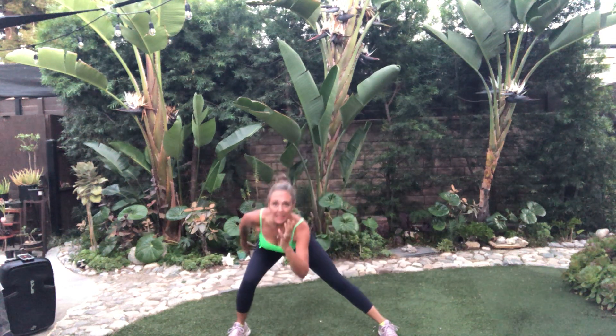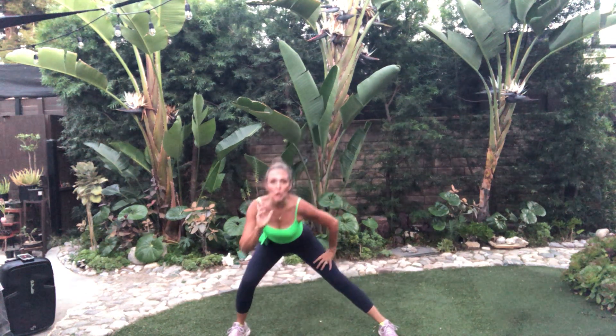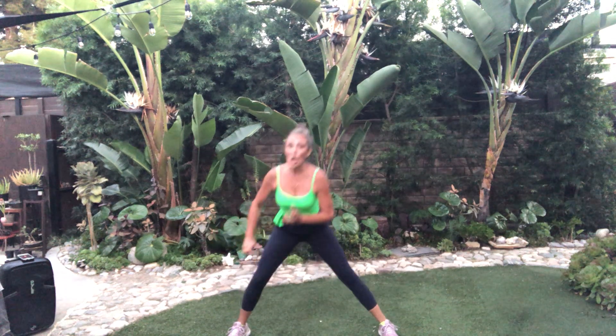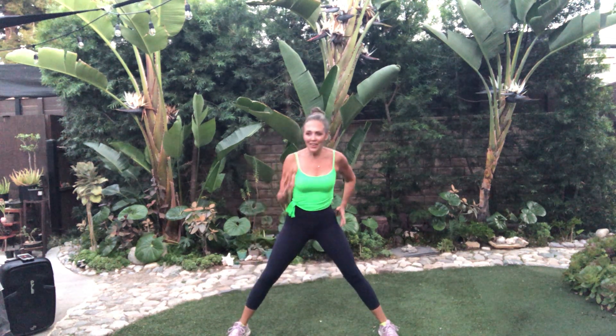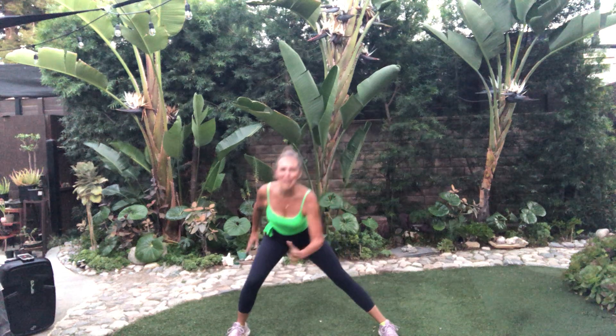Left side, here we go. Weight in the heel. Feel this. When you come up, make sure you don't lock that leg. You press up, but we don't lock it. That's it. Eight more. Abs in tight. Almost done. I'm proud of you guys.